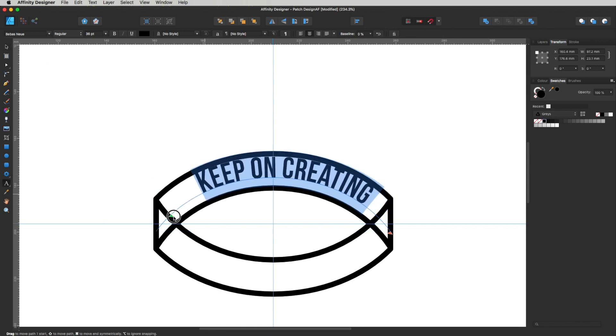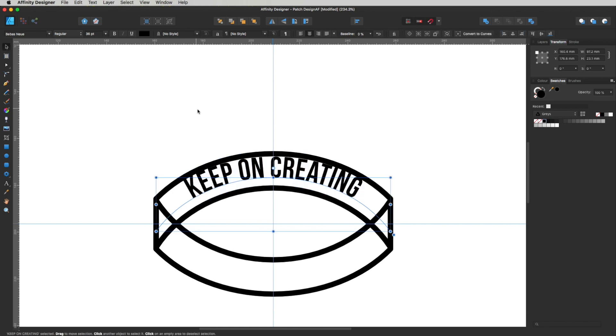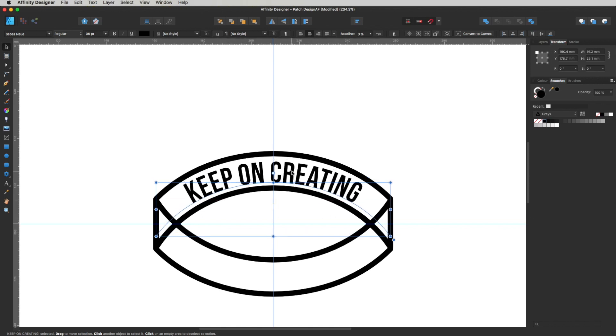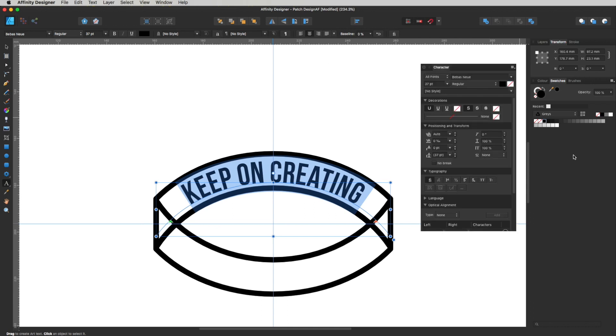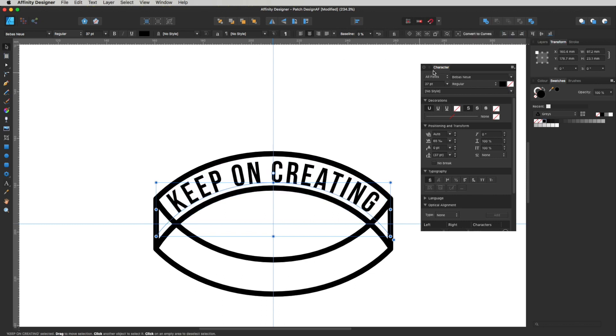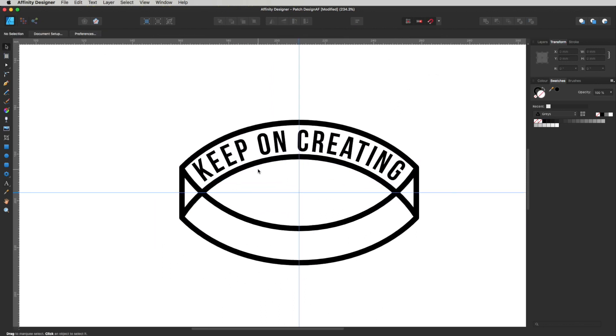I'll drag the text nodes right to the ends to confirm it's centered on that line. I'm thinking we can bring this down a little bit and increase the font size further, then spread out the text — by which I mean increase the tracking, the gaps between letters. Head up to the character palette, go to the tracking option, and gently increase it until it fills up that area quite nicely. Deselect and close the window — that's filling up the space really nicely.